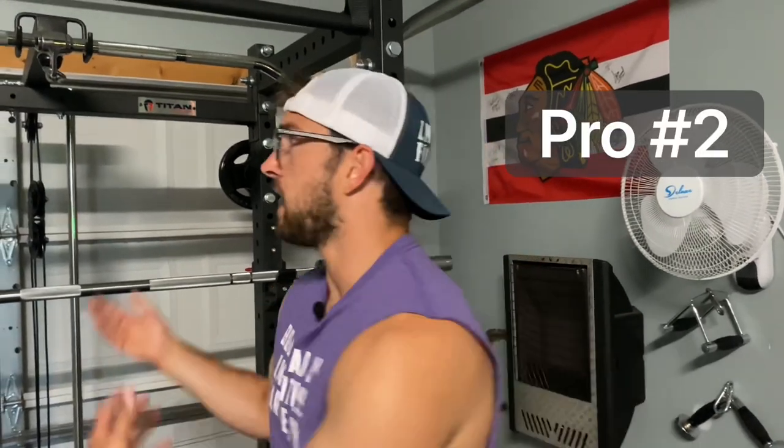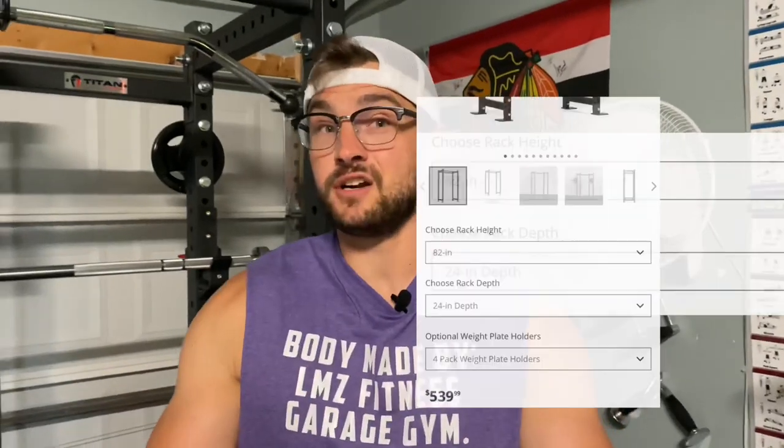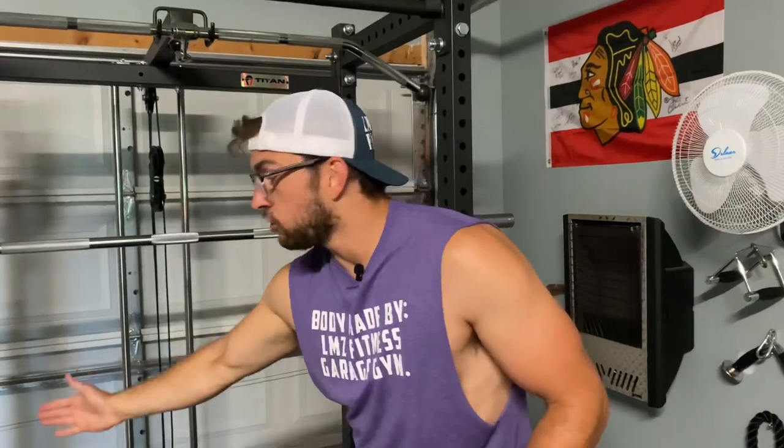Pro number two is that it's very affordable. Our height was 82 inches, our depth was 24 inches, and with the weight plate holders added it was $540 — which for a power rack that should last you a lifetime, that's not a lot of money at all. Pro number three is that you can have different heights and depths to fit your preferences — from 82 to 91 inches tall, and depth can go to 36 inches — to match the specifications of wherever you're putting your power rack.